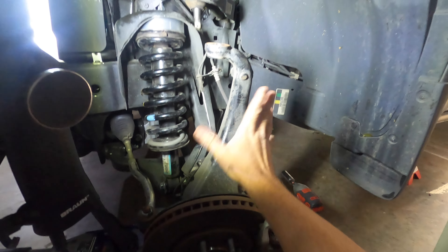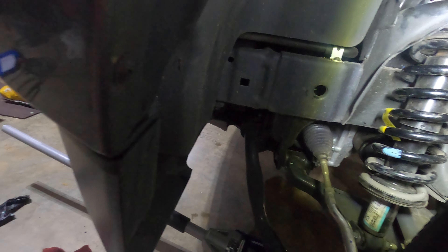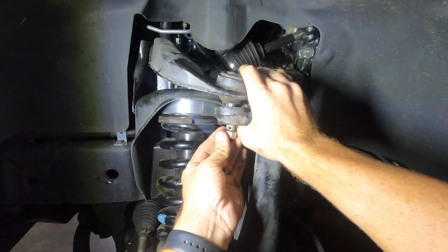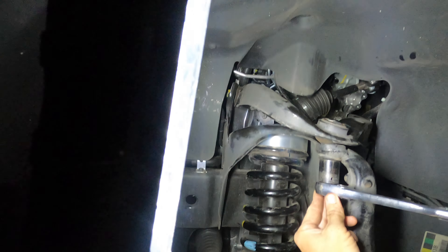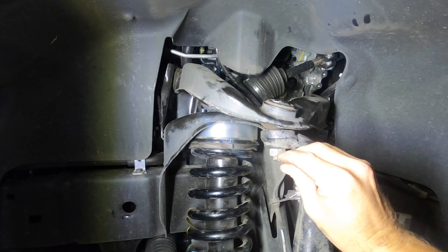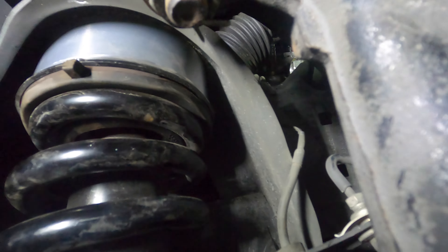We are now going to attach our knuckle back to our ball joint, and again we are going to use our floor jack here to push up on this for us. You just need to bend it enough that it won't come out.